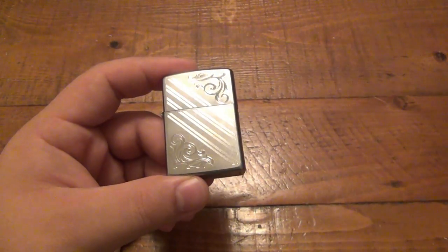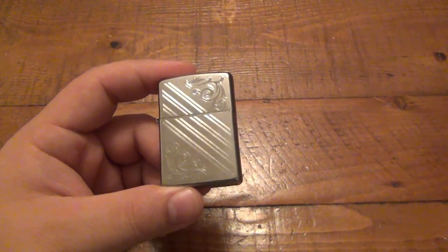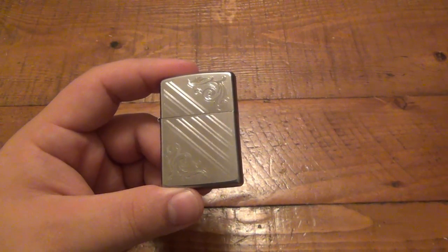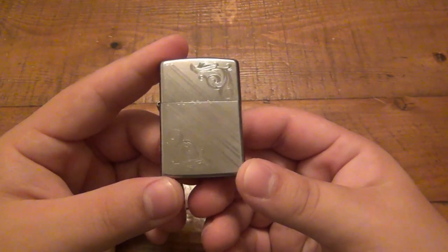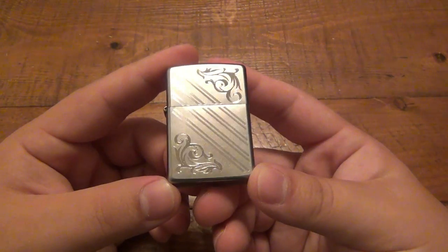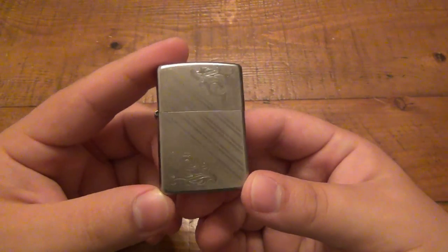There's actually a person on YouTube who has a few of these different designs, but the videos are in Portuguese. If you type in 'Zippo Portuguese' you can probably find them if you speak the language. My wife happens to speak fluent Portuguese, but I don't, so I have no idea what he's talking about — but it's still really interesting.